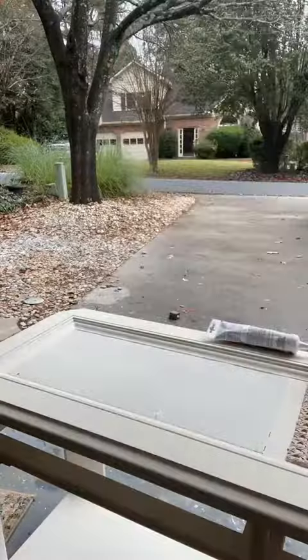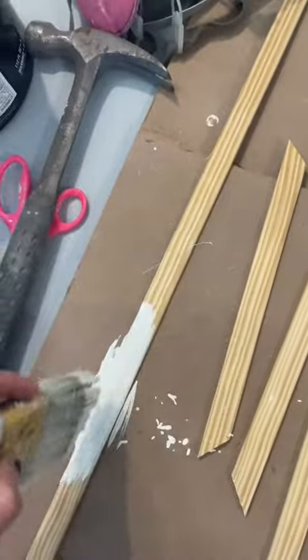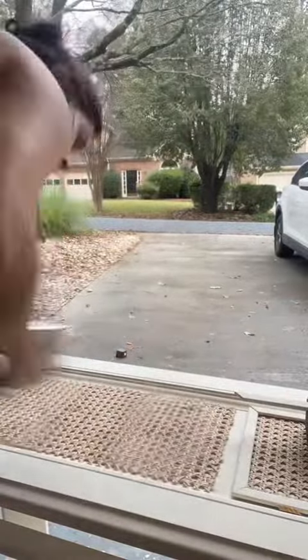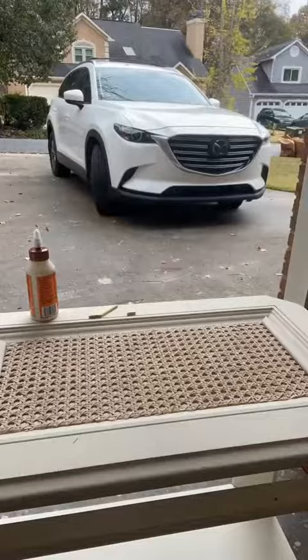So we're going to take that glass out and add some cane. I needed something for that cane to sit on, so I used this piece of pressed wood from an old project. I glued that wood down and then stapled on the cane.